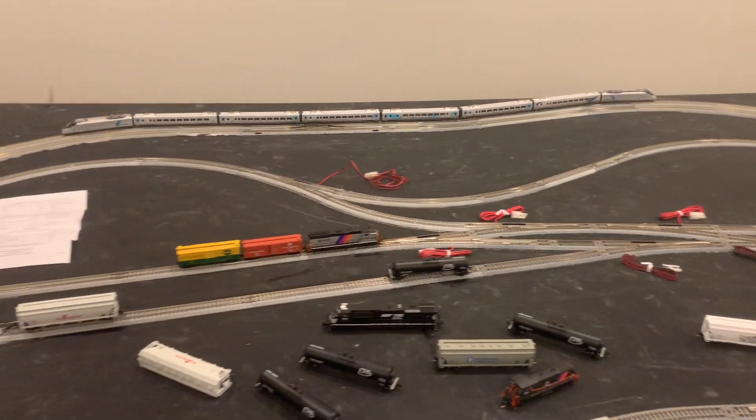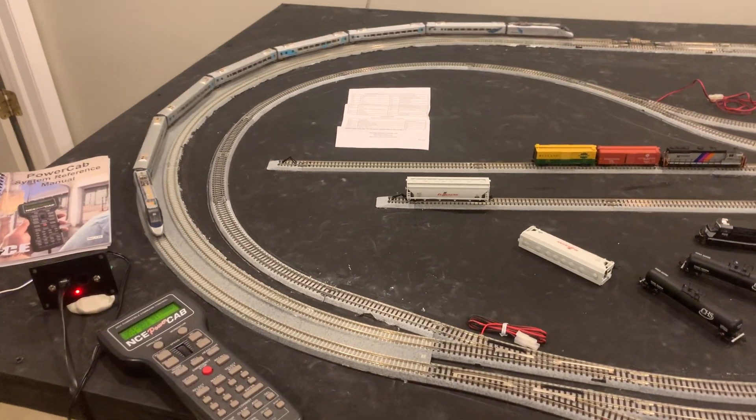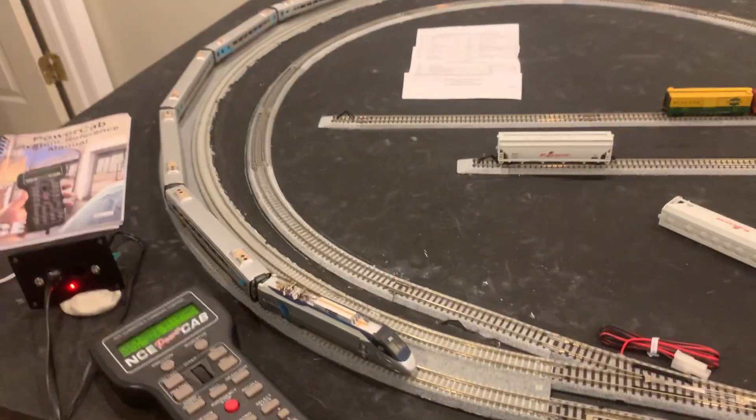You can see how it shoots out on the straightaways and then when it hits the curve it slows down dramatically.